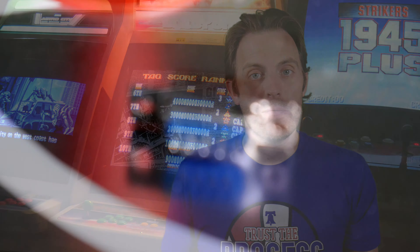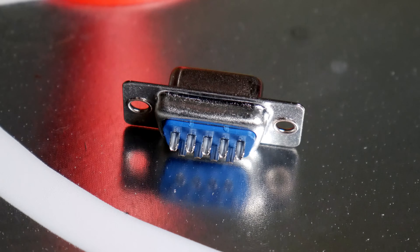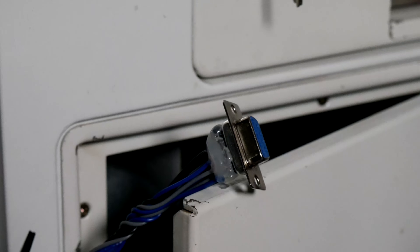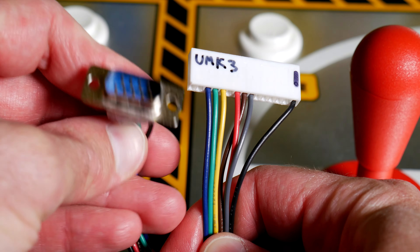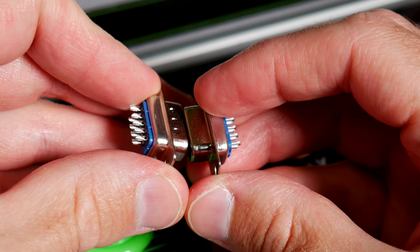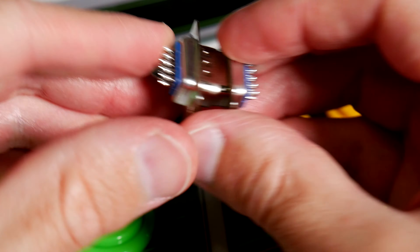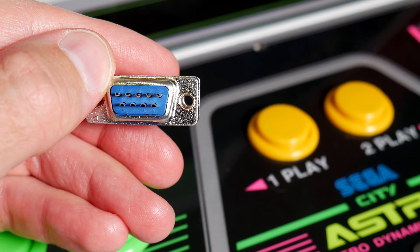These DB9s are really easy to solder. Even a novice like me was capable of dropping some flux in the channel and then soldering the wire to the various pins. I had all the control panel buttons running to a female DB9. The only thing left to do was to do the same on a male connector for the actual kick harnesses. Remember, these will face each other when you connect them, so whatever was on the left side of the female will now be on the right side of the male connector.